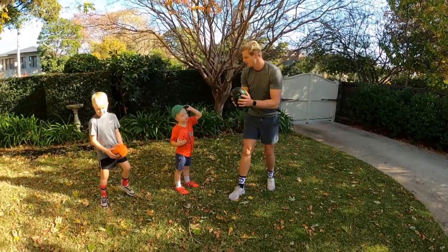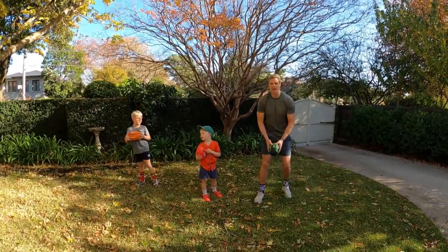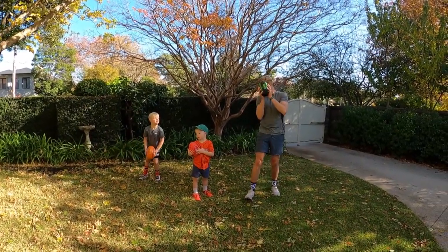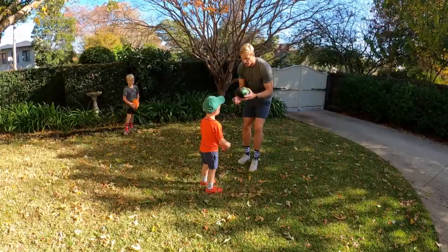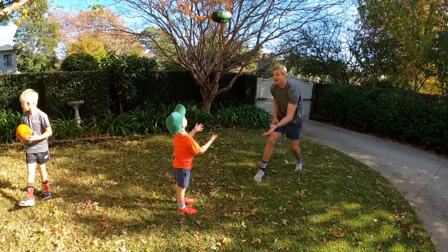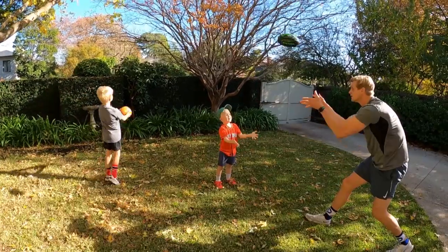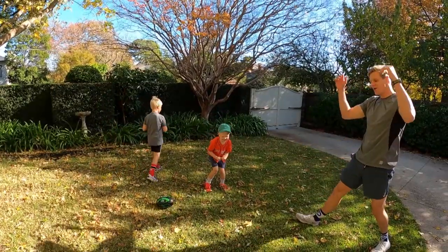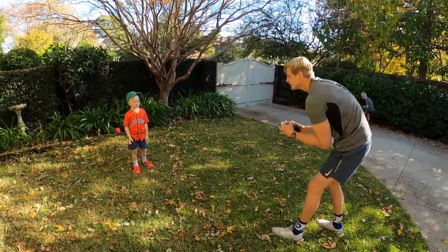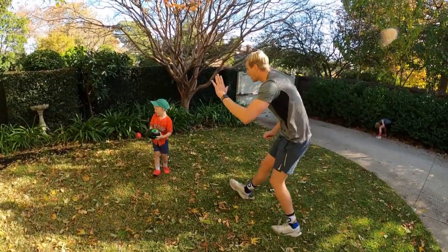Just throwing up and clapping. Ready? Up and clap, Will. I'm going to throw it up and then you catch it. Ready? Close one — I've got to catch this one. Catch it like this. Yeah, Will! High five.